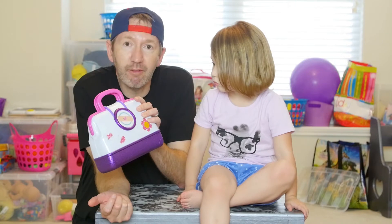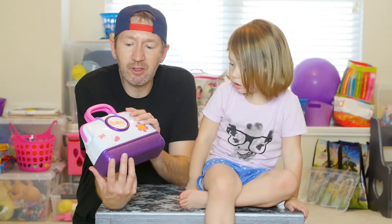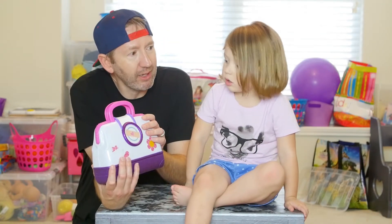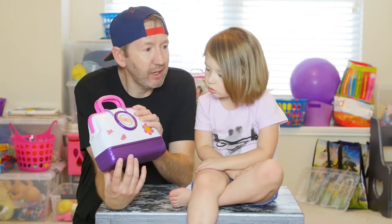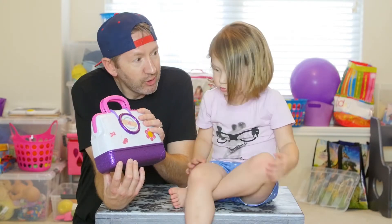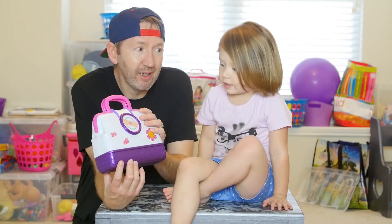So Maddie used to be scared of going to the doctor. But then we got her this Doc McStuffins doctor kit and she started playing doctor. You doctor mommy and daddy almost every night, don't you? Yeah. So after she got the Doc McStuffins doctor kit, she started actually not crying at the doctor. You're a big girl. Do you cry at the doctor anymore? No.